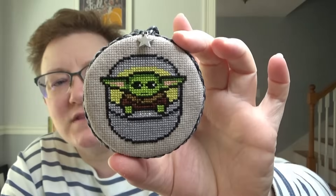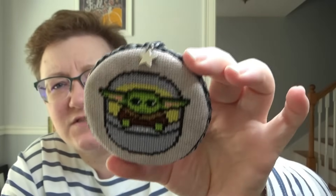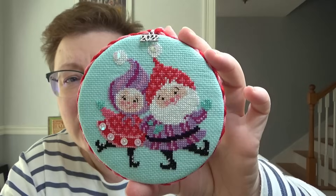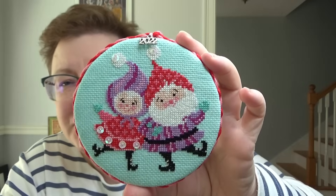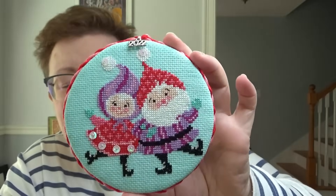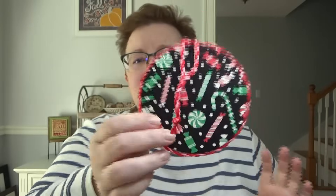This one I made for my husband in 2019. It's a little Baby Yoda — a free chart; I have no idea where that one is from. I put a little star on it. This was last year — this is a Satsuma Street. It's called 'A Merry Pair.' This is one of Jodi Rice's perforated paper kits, but I chose to stitch it on fabric. I love the bright blue. She released this last year. So that's A Merry Pair.